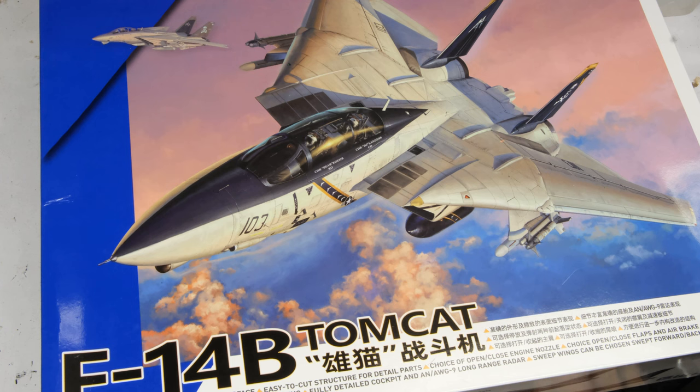Hey everyone, Matt here with Duke's Models, bringing you a review of the brand new 1/48 scale Great Wall Hobby F-14B Tomcat.